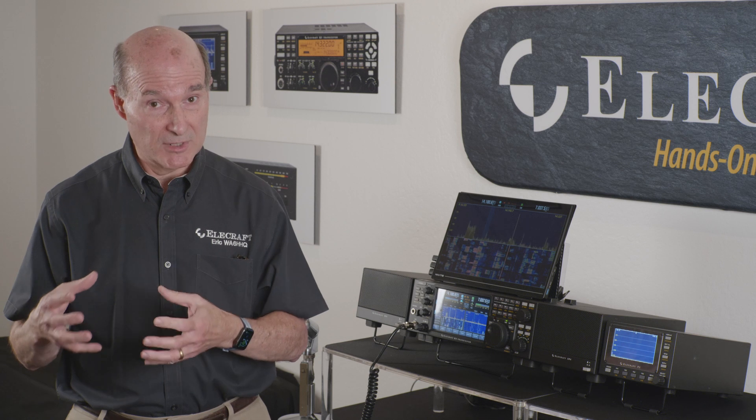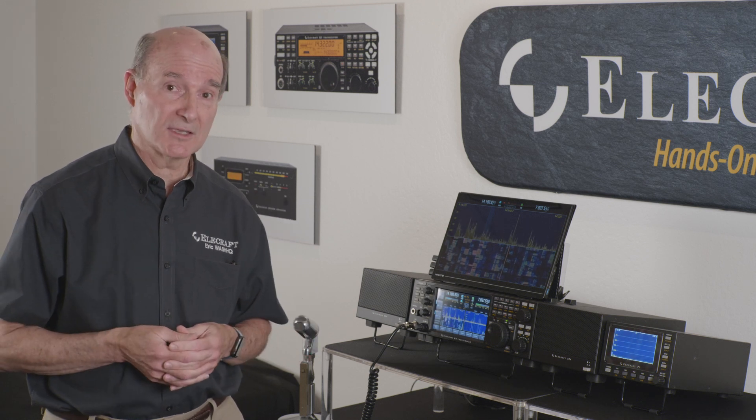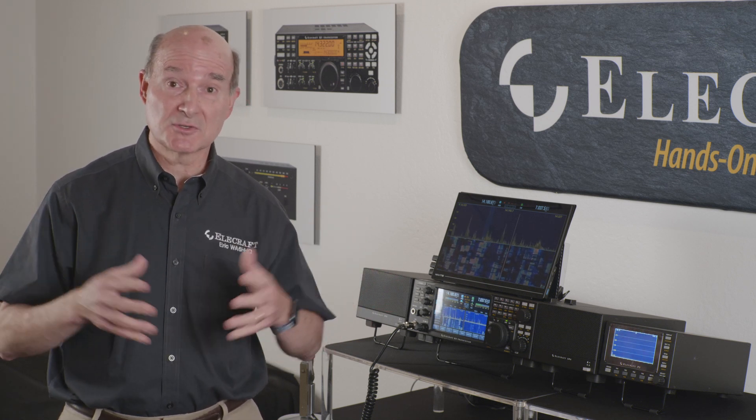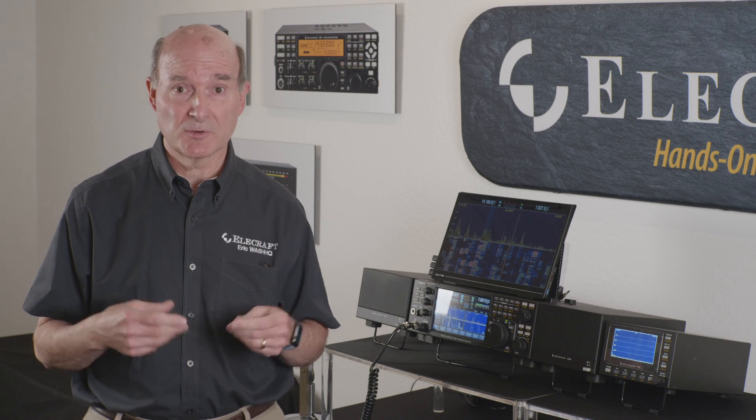The KX2 and KX3 are lower cost than the bigger radios, but they still pack a lot of performance. The K4 is a high-end, high-performance radio that we hope you can have for a very long time, because it's also upgradable. Our radios are like peeling an onion — you can start with just the standard front panel buttons, use it very simply, get on the air, and have a great time. Then as you peel it back, you find all these neat features.